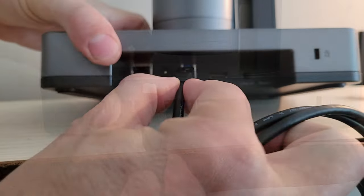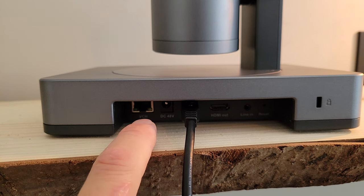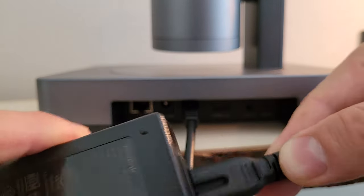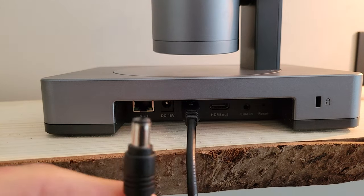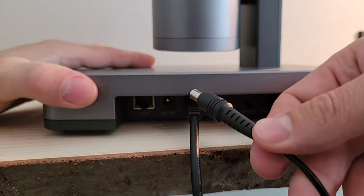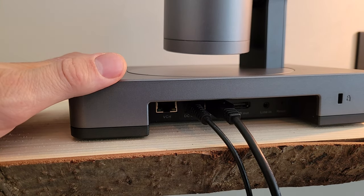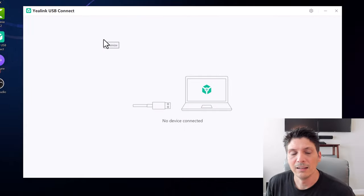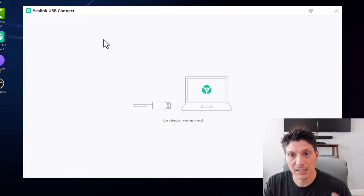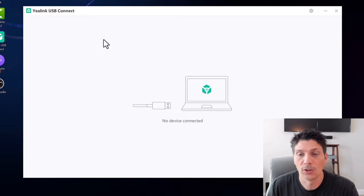For this video we are not showcasing the UVC86 as part of a wider MVC system — we're connecting it directly to our PC via the USB port. We plug the USB-A end into the PC. We don't need to worry about an audio device. For power, we plug the power cable into the power brick and connect the far end into the power slot next to the USB port. Now we fire it up and take a look at the Yaylink USB Connect software on our PC, with the USB cable from the UVC86 plugged in.